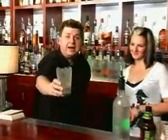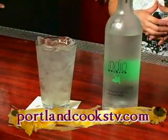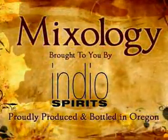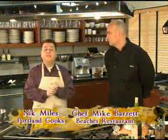I'm going to dig into this Colonel Karen and see if I can get myself promoted. If you want to know how to make it, the recipe's on our website, portlandcookstv.com. You can get all our mixology information on our website, portlandcookstv.com.